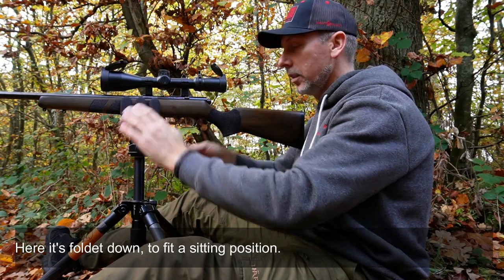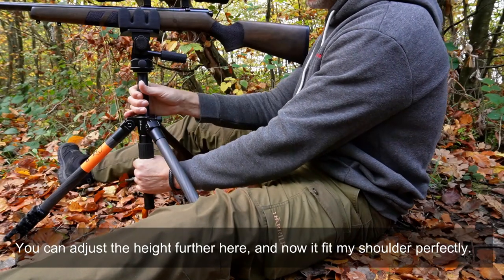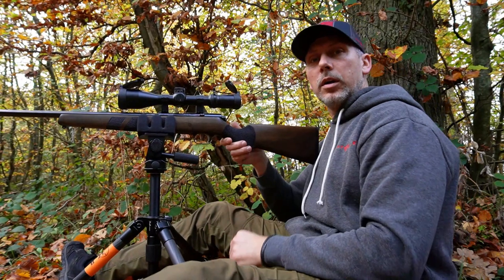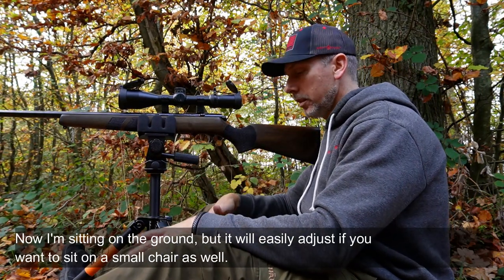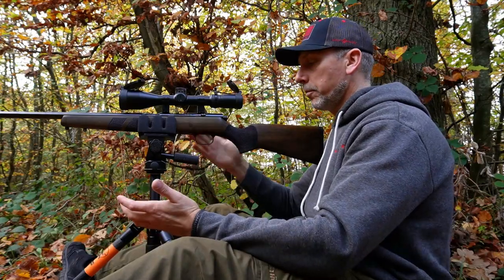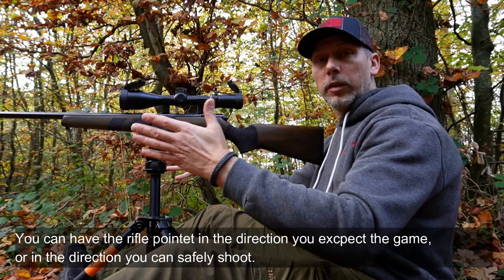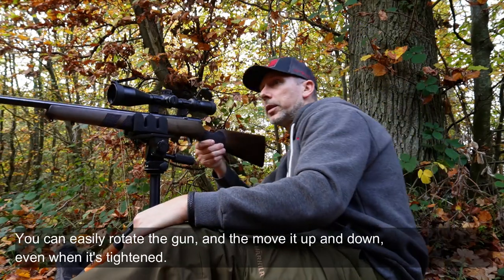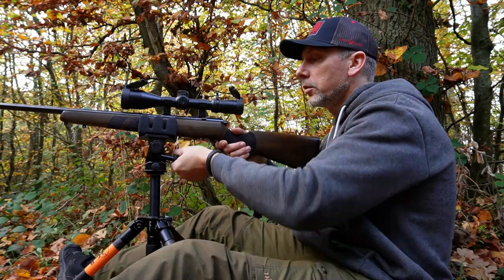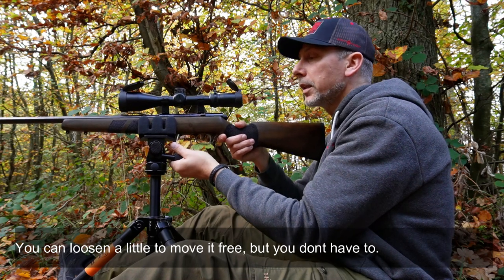Her har jeg sat den i den sammenslåede position. Så kan man jo styre højden op og ned med den her, og nu passer den lige i min skulderhøjde. Vil man sidde nede på en post, sidder jeg så helt direkte på jorden – man kunne også få den til at passe, selvfølgelig, hvis man sidder på en jagtstol. Så kan du faktisk bare have den pegende i den retning du forventer vildt at komme, eller hvor der er et åbent spor. Man kan hurtigt dreje den rundt – den drejer nemt, og det samme op og ned. Det er ligesom et kamerastativ.